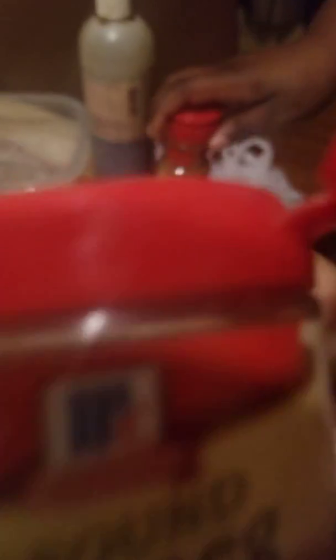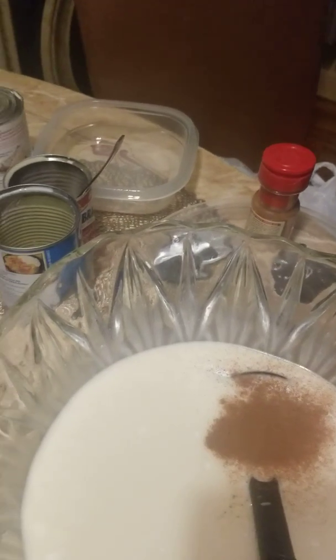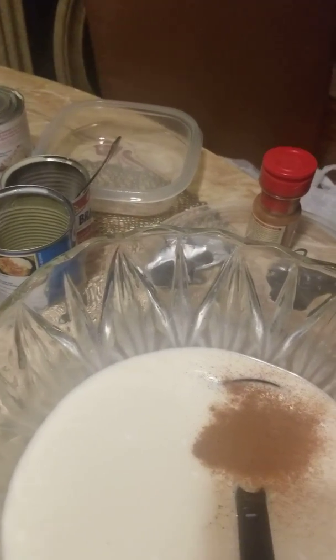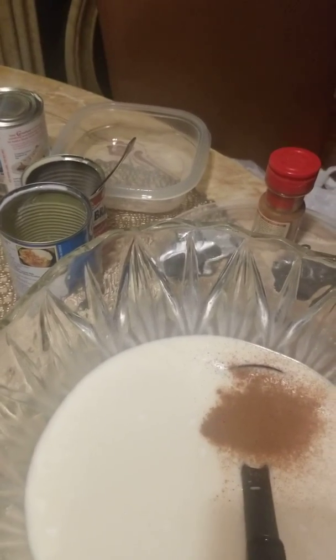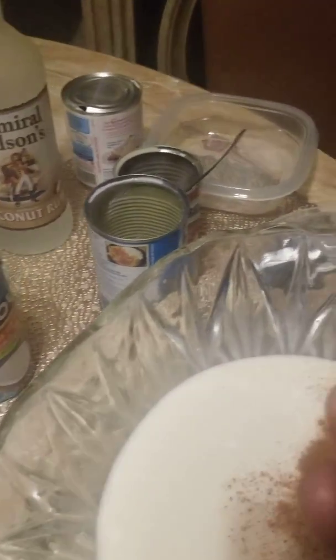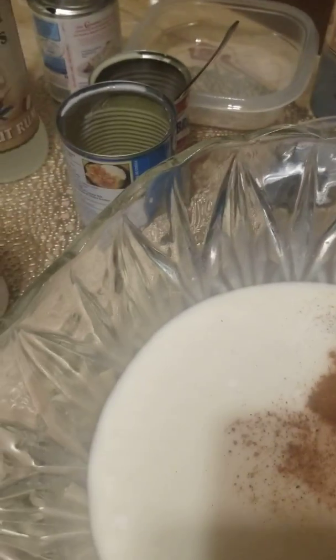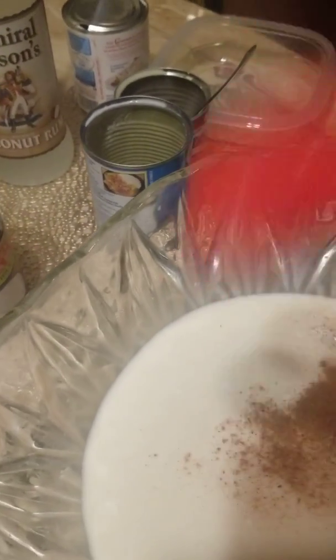Nan mette graon nutmeg. Sa yo rele miskad. Yo vane ou sou vla la, jete li tou an pou dou — ou ka ala jete lo. Miskad. Nan mette ti pou de miskad la den.